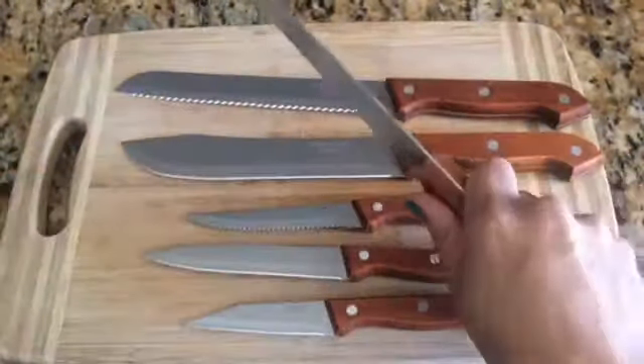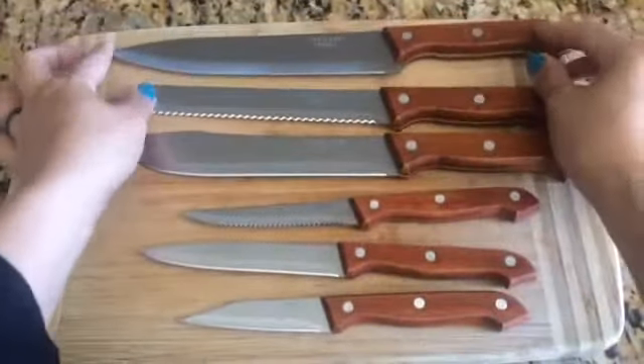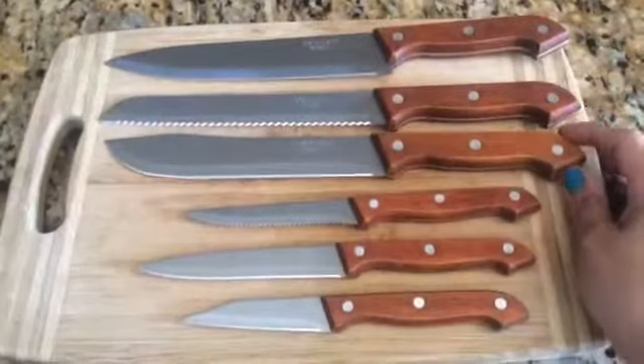They have a wooden grip handle and they're perfect for all the guys that love to cook. This is a perfect gift for them. Thanks for watching.